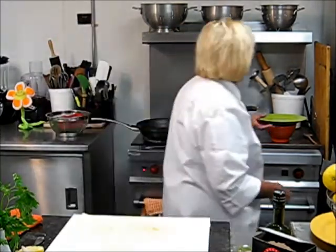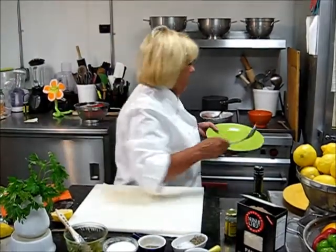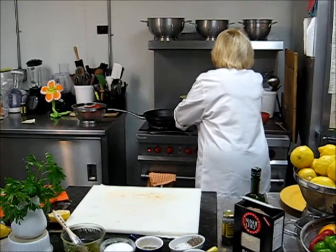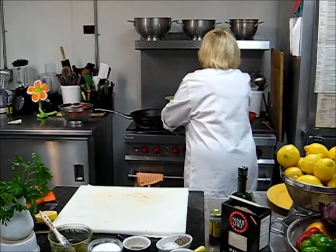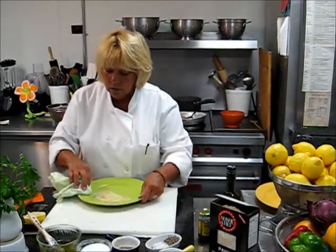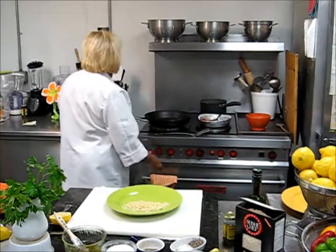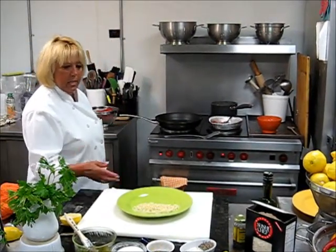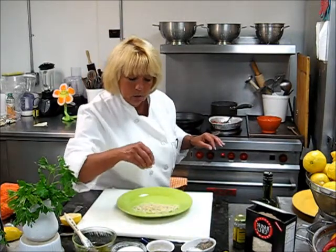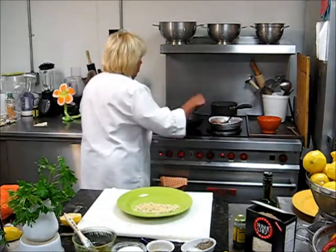Now we've got that for two to three minutes. I have some orzo — put a little bit of fresh orzo. Orzo is in the family of pasta; it's just the shape of it, and it makes a nice presentation. Add a little bit of pepper and a little bit of salt to your orzo, and we're going to be ready to serve our fish shortly.